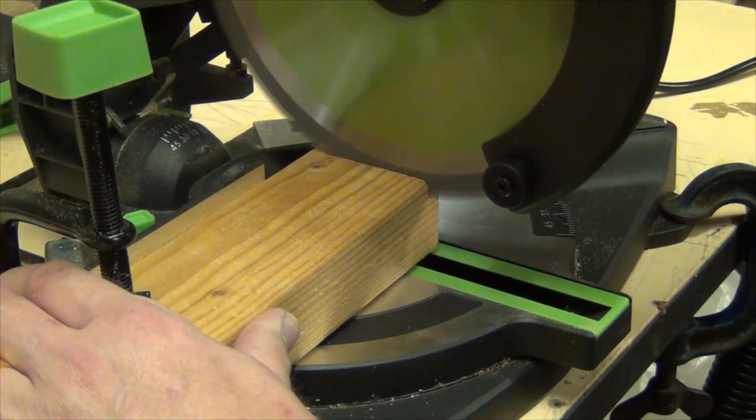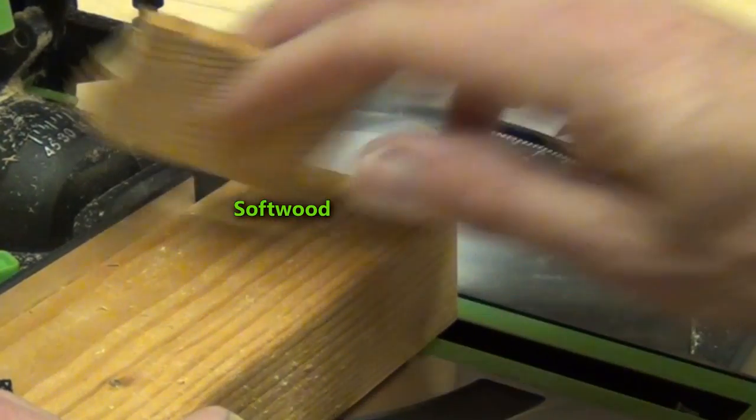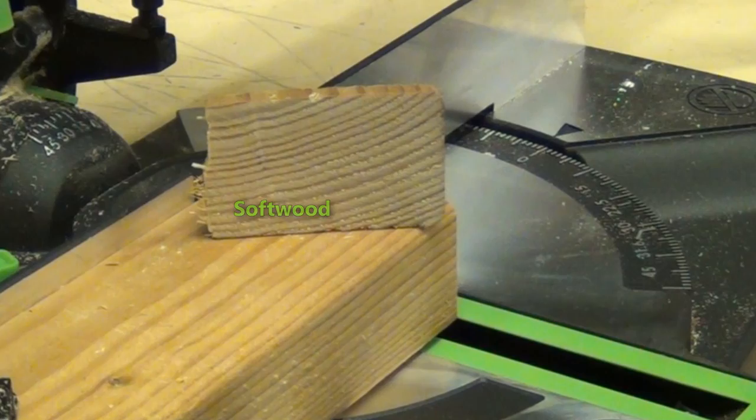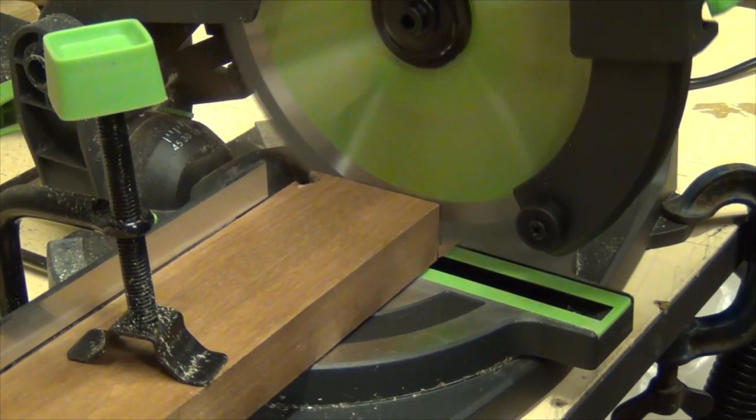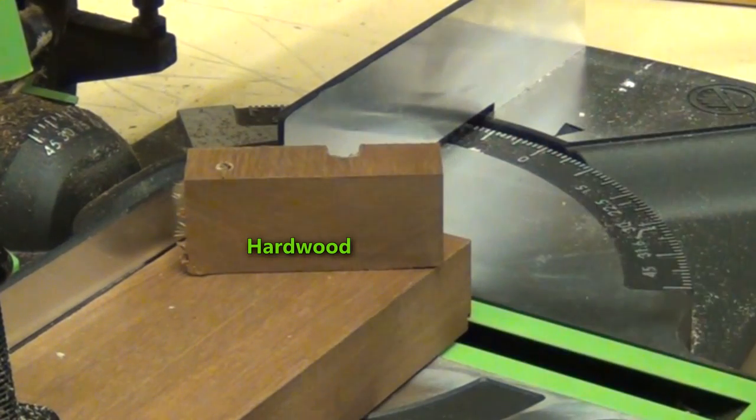Hello! Evolution Power Tools of the UK have offered a prize for my Toolmate competition this year. It's one of their 210mm tungsten carbide tipped multi-purpose compound miter saws, the F210 CMS.